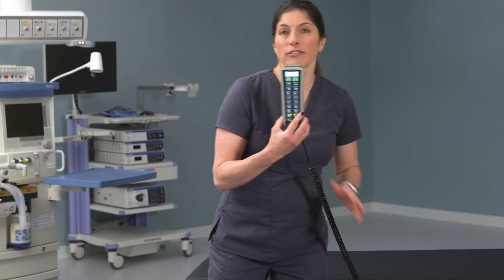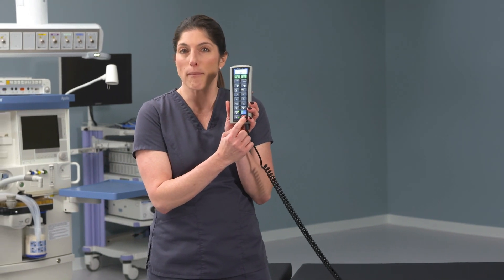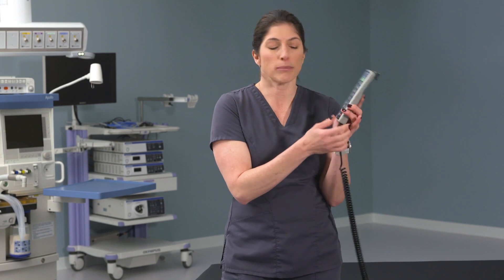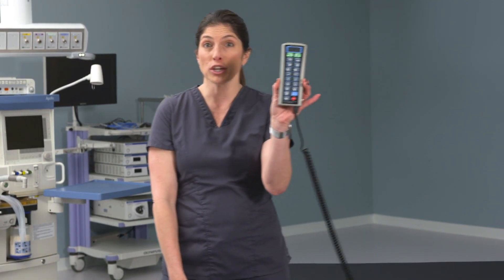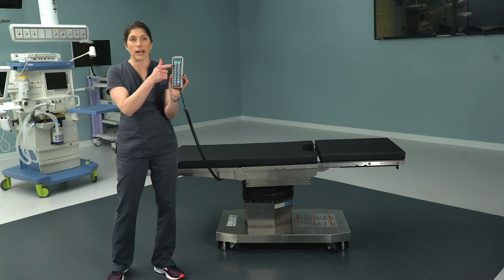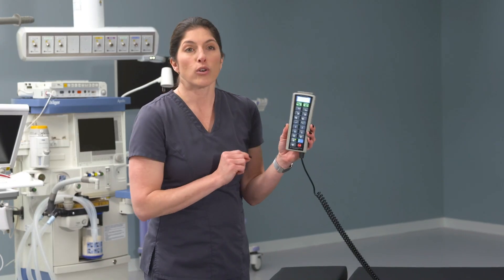Another small nuance of the 5085 that's different from the 3085 is the stop button. The stop button will stop the table movement in an emergency, but it's also the off button for the hand control, so you can turn it off. Important to know: if you ever see anesthesia not knowing how to turn the hand control on, any button other than stop will turn that hand control back on.